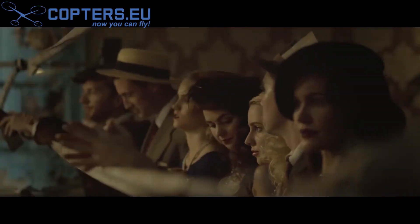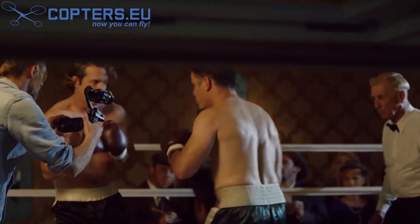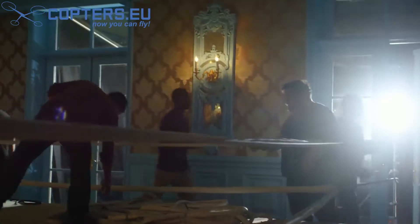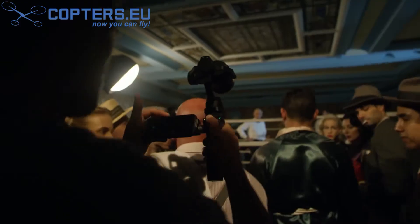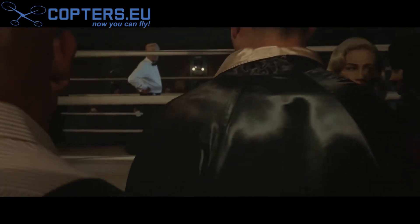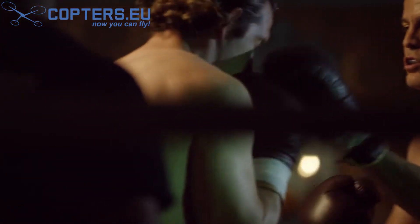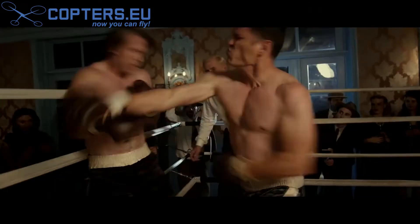What we're shooting today is a 1920s boxing sequence and a roaring 20s party homage. It requires lots of moving parts, moving people around. Because the Osmo is so small and mobile, we could do lots of things — for example, fit the Osmo between the ropes of a boxing ring. But most importantly, it was just being able to go from set up to set up and shot to shot in such a fast period of time that enabled us to get through our day.